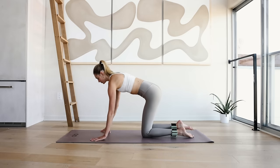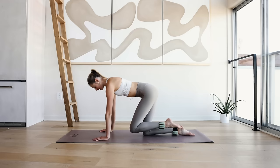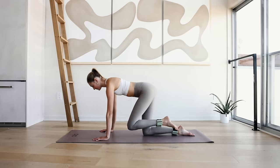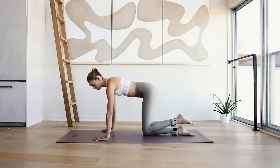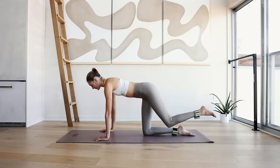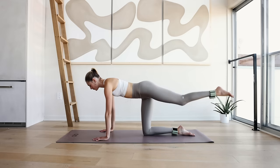Come back to all fours. We're going to work the butt a little bit. Bring your left knee a couple inches off the floor and reach it out. For 10, 9, 8, 7 — reach and squeeze, I want you to really squeeze that glute, squeeze the butt right here. 4, 3, 2, and 1.